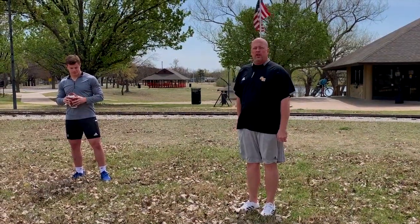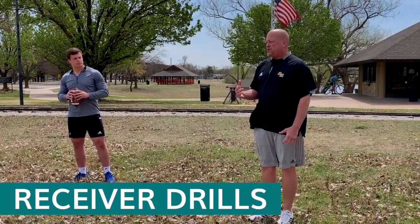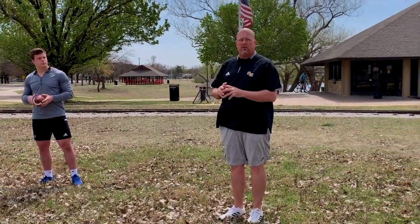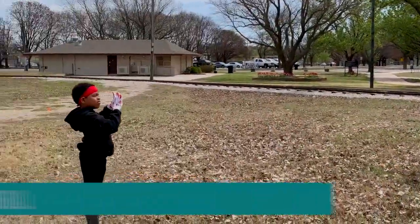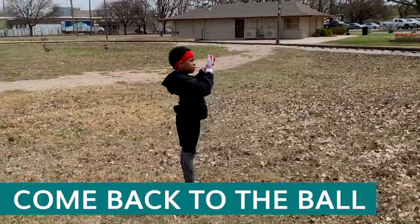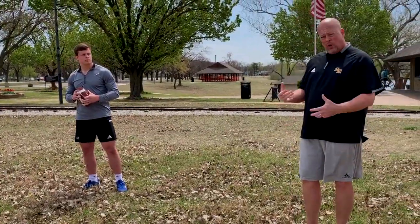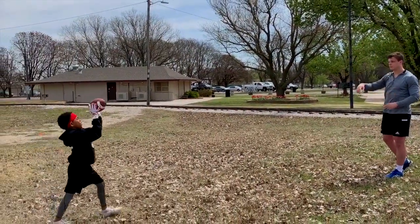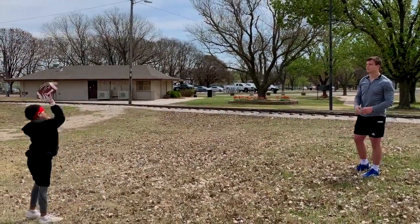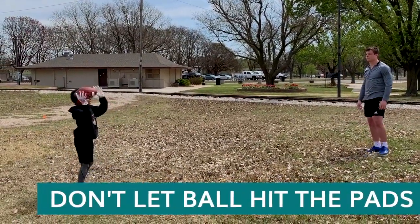The next drill we're going to show you is some real basic receiver drills and catching drills. One thing we always focus on in almost all the drills we do with receivers is hands up. We form a V with our hands. We always come back to catch the ball — whether you're doing a slant route, an in route, or an out route, you always want to come back towards the line of scrimmage or back to the person that's throwing the ball. So Nick's going to throw some balls here. You'll see the hands up, coming back towards the ball, catching it in his hands and not letting the ball come into the pads.